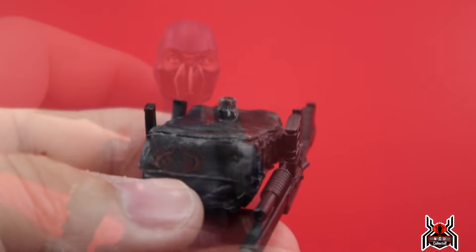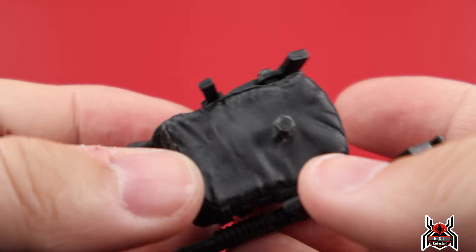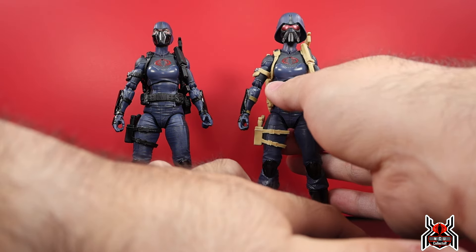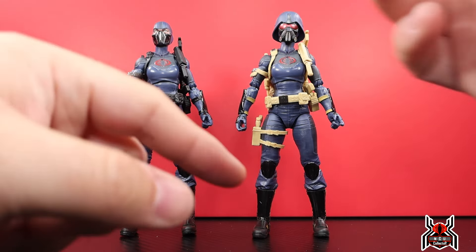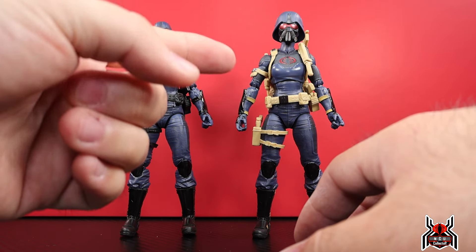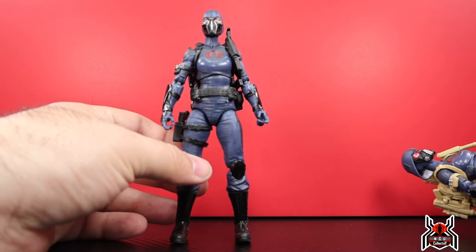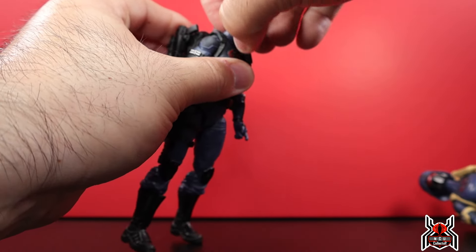Something to watch out for: look at how that peg is getting chewed up when porting the backpack in — it's too snug a fit and will eat away at the plastic. Before checking articulation, I counted how many head swap options there are: with two figures, two helmets, a gas mask head, and the ability to swap between figures, there are about 16 different combinations. Great for army building.